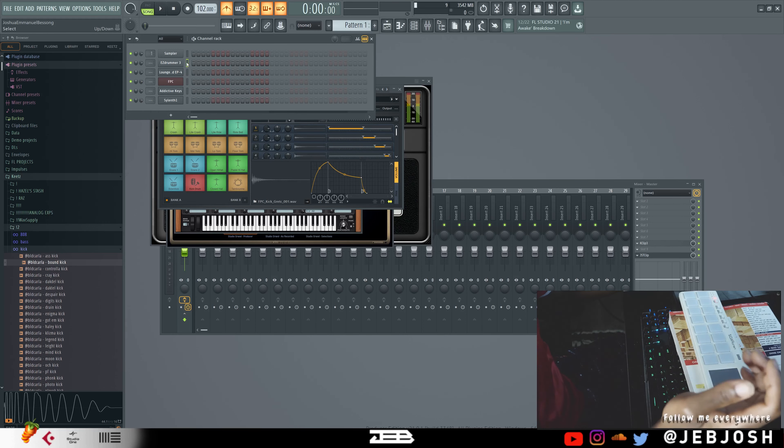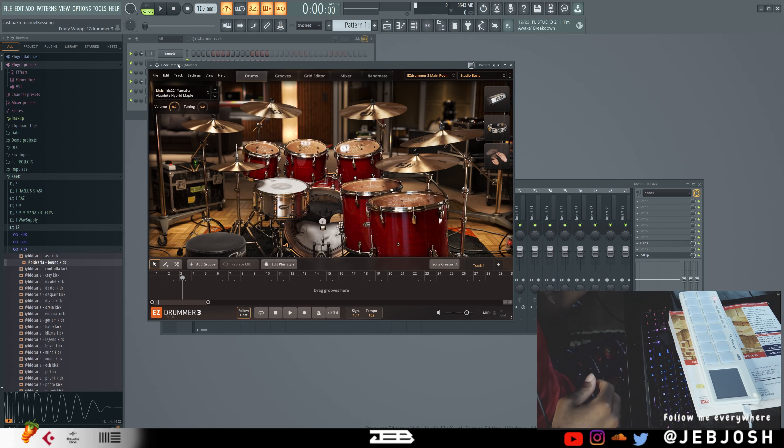I'm not going to go about this XY pad part in this video — I'll probably cover it in another video. But basically this drum pad has an XY pad I can use to control your MIDI notes, and you can just go up the scale and use it for freestyle and solo stuff.